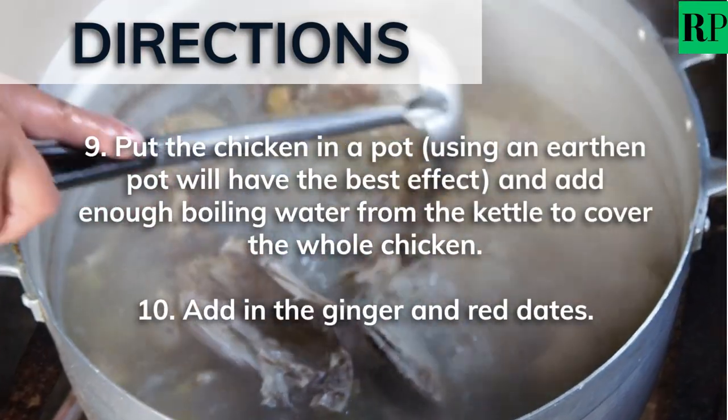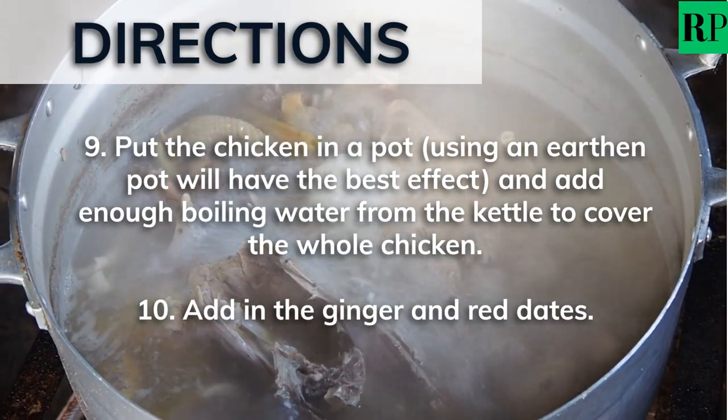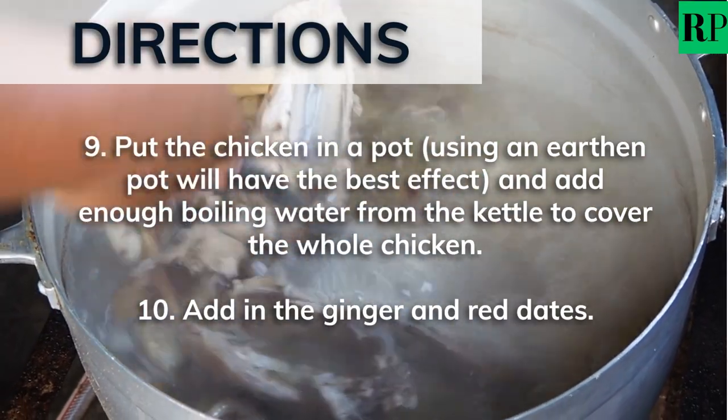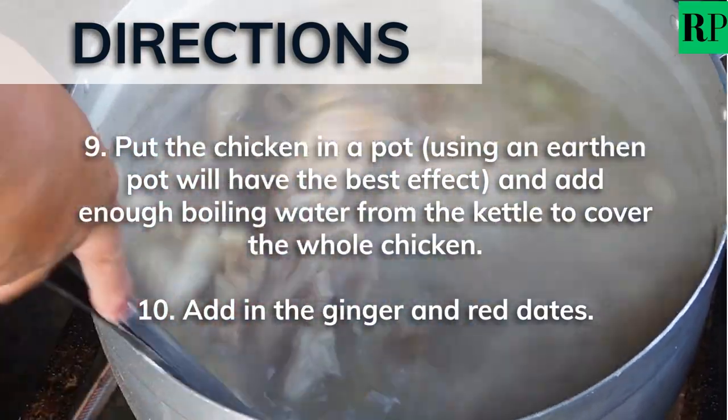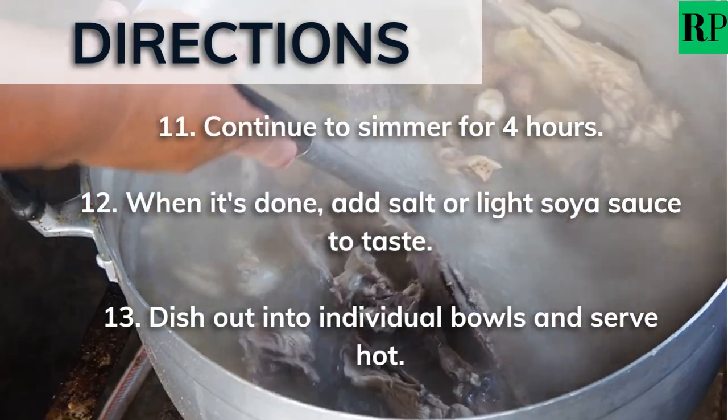Put the chicken in a pot — an earthen pot will have the best effect. Then add enough boiling water from the kettle to cover the whole chicken. Now add in the ginger and red dates. Continue to simmer for 4 hours.